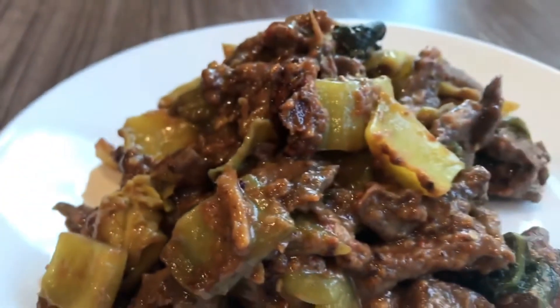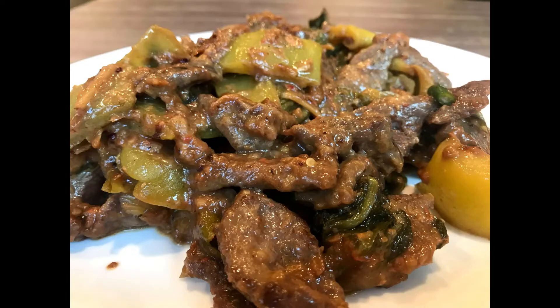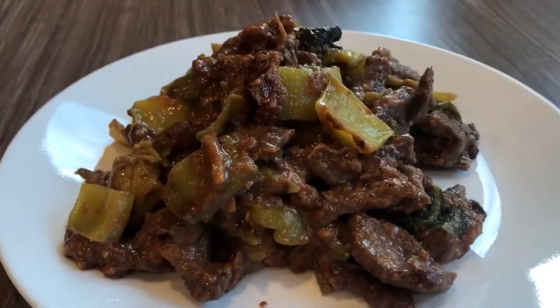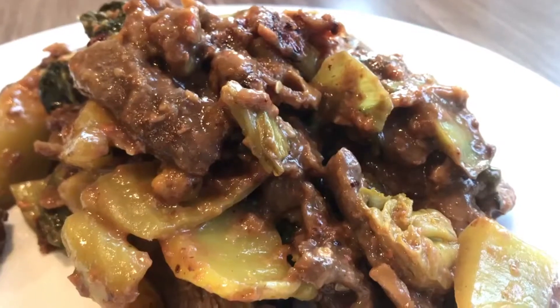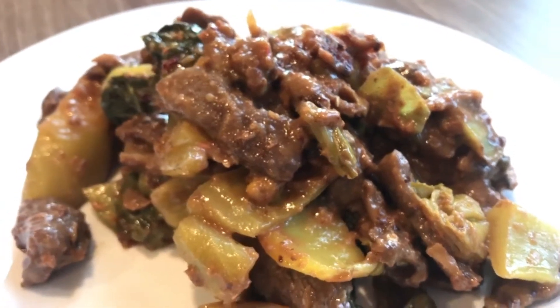Hello everyone! Today I am excited because we are making ham choy chow sui tsu niok, which is basically sliced beef and preserved mustard green with fermented rice wine residue. This dish is spicy, sweet and everything delicious. Trust me, my mouth waters every time I think of this. It looks difficult but trust me it's quick and easy.